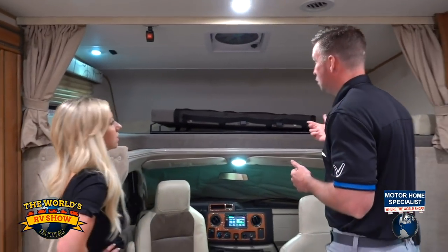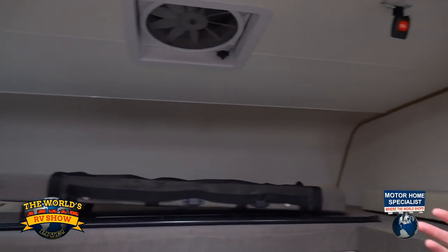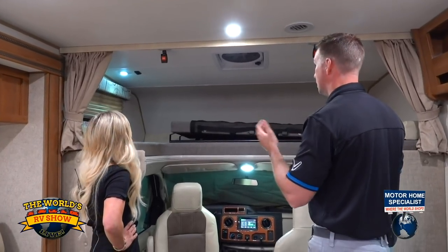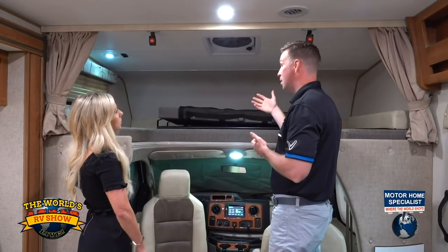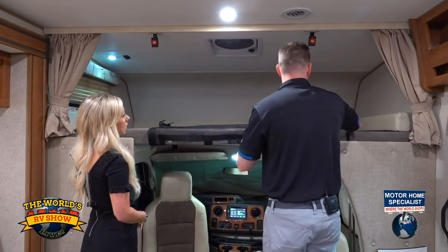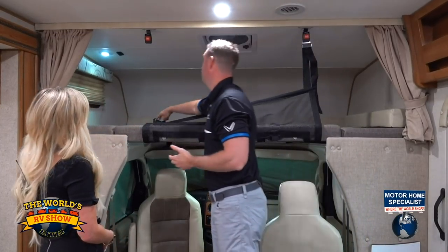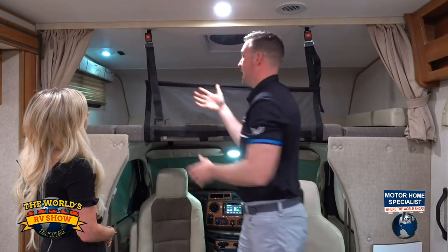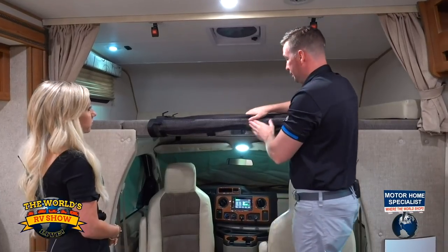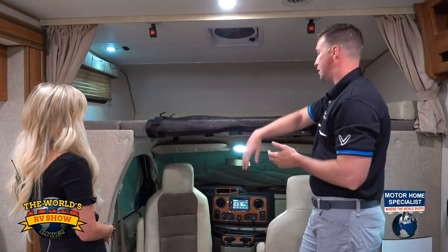Up here we have the cab over — it's 95 by 57 inches, the largest cab over in the business, holding up to 350 pounds. You've got a window there to let in more light, and power vents above as an option to recycle the air. One important safety feature: we offer a child safety net that easily clips in on either side. So if you bring grandchildren or family up here, you can lock them into place and not worry about an active sleeper rolling off. We've also given customers a ladder that clips right in for easy access up and down.